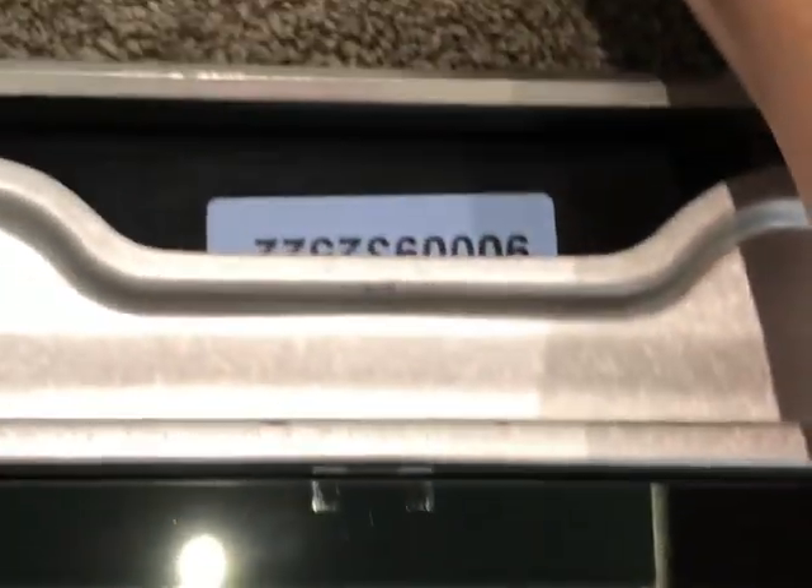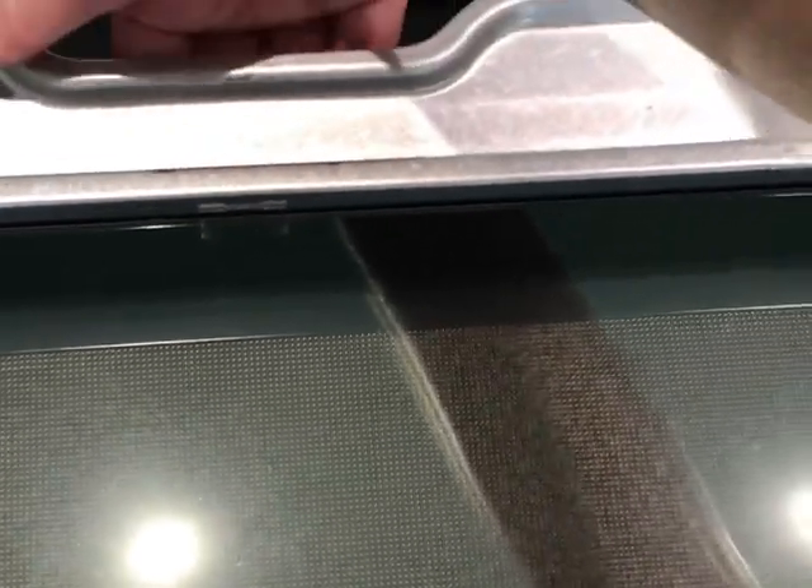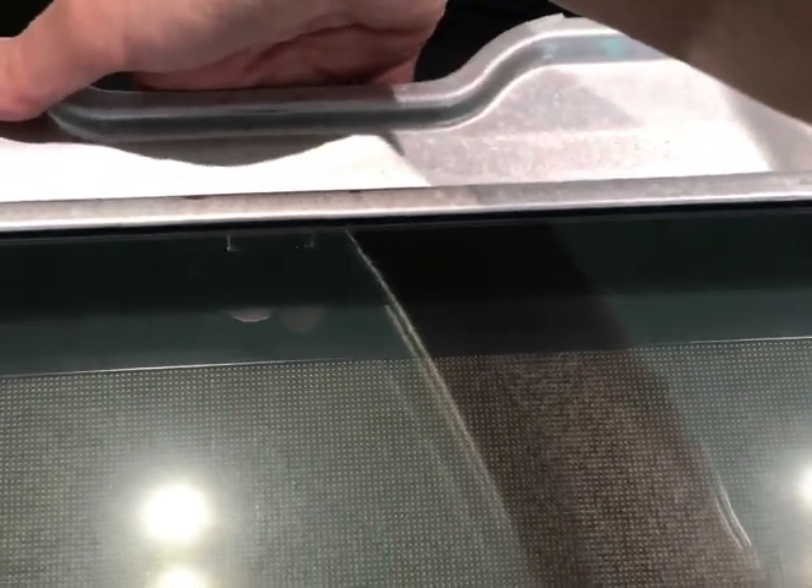All you do here is lift this bit up and pull that out. Once you've removed that, it might not seem obvious how to get these panels out — you just put your hand where this bar is and push the panels up. It's a bit hard for me to show you and film this, but once you've pushed the panels up you just pull them out.